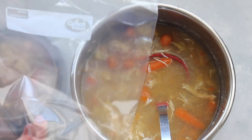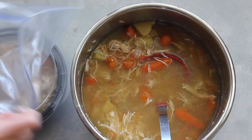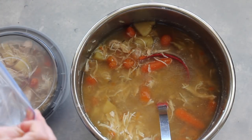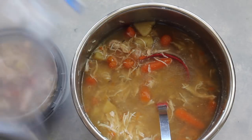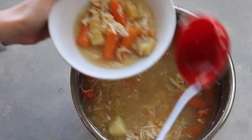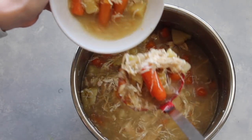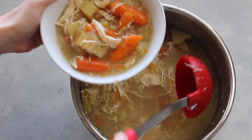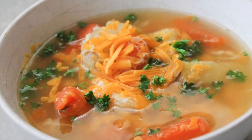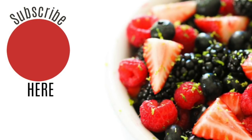If you're just making this for one or two people, the great thing is you can put it in a Ziploc bag and freeze it so you can have it whenever you want another healthy meal. For now, I'm going to scoop myself some up for lunch. I love to put some cheddar cheese on top so my kids will actually eat it, and a little bit of parsley to give it a little more flavor.